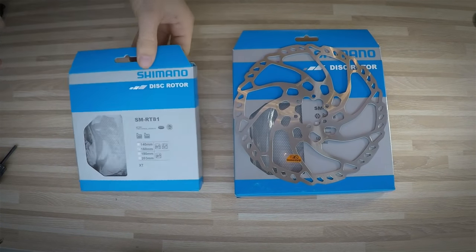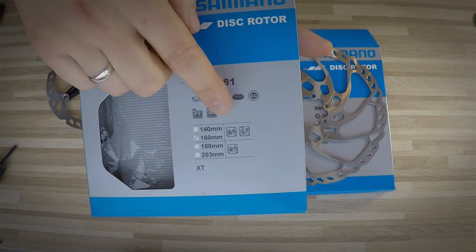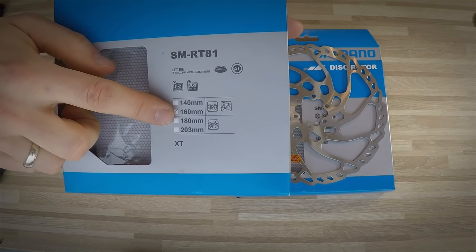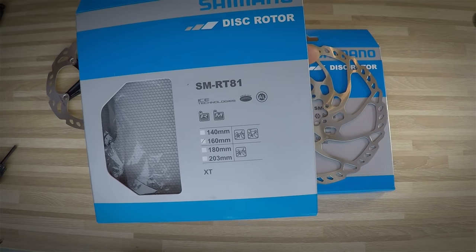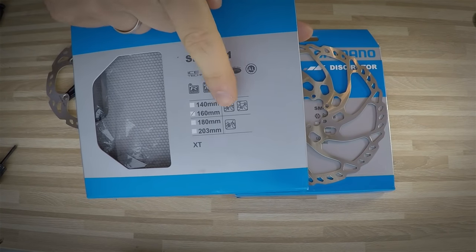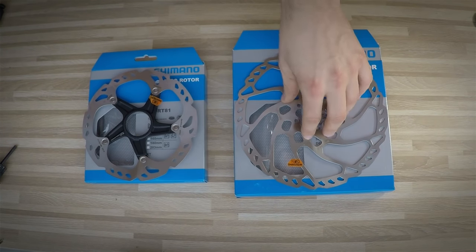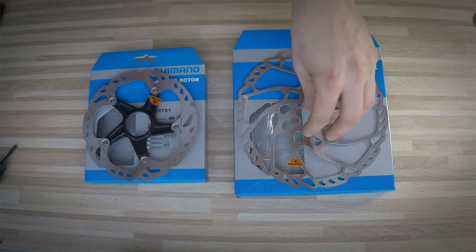In terms of diameter, that could be 140 millimeters or 160 millimeters, which we use for recreational mountain bikes, road bikes, gravel bikes, and cyclocross bikes. 180 millimeters and 203 millimeters are for mountain bikes where we use much more speed and power — more gravity-oriented riding. It's also good to remember that quite often the front disc brake rotor will be larger than the rear one, because there is much more braking power on the front brake.